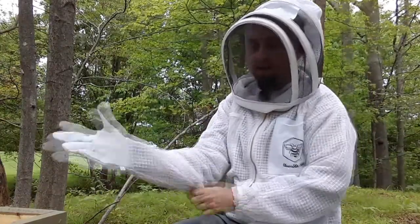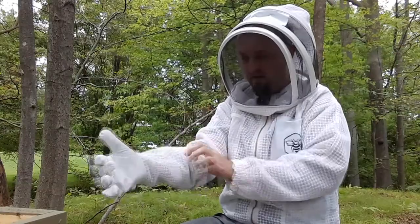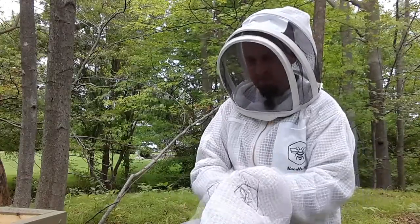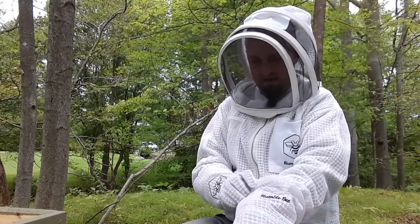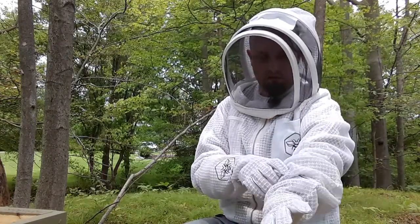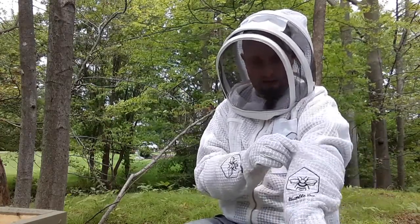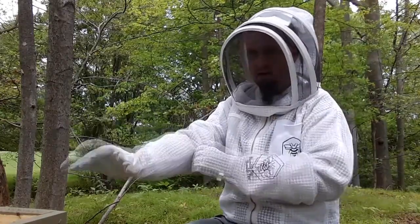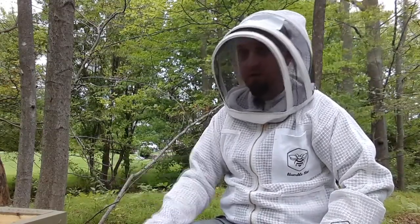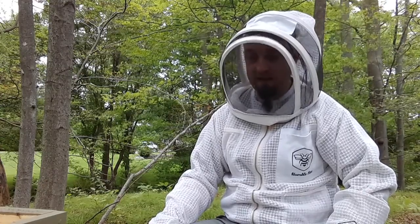Well, this is either going to be the start of a new fun chapter in my life — a new journey, a hobby, a pastime — or a very expensive and painful mistake. What we're doing today is introducing what is known as a nucleus colony to my very first beehive. A nucleus colony, commonly referred to as a nuke, is kind of a little mini ready-to-go hive. It comes in a cardboard box and the frames are already good to go. I'm going to take those frames out, put them in the box here, and hopefully not get stung to death.